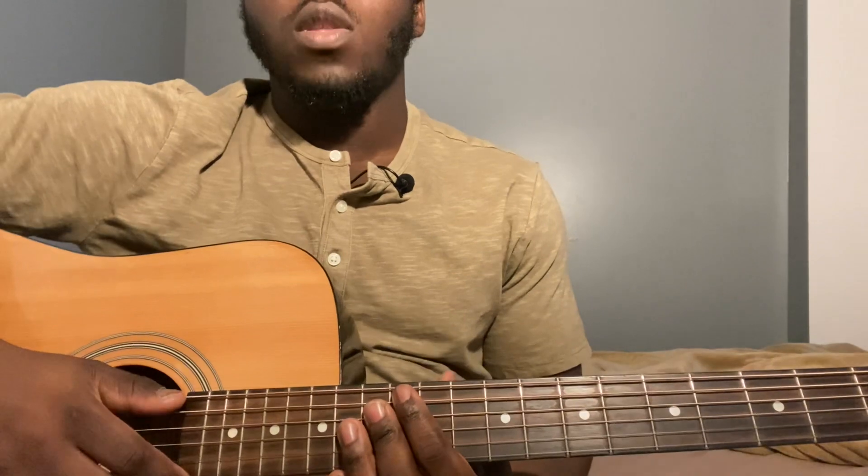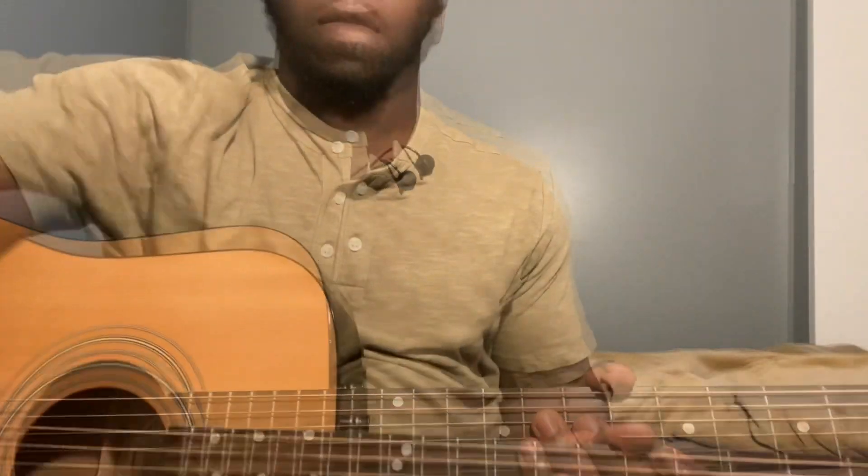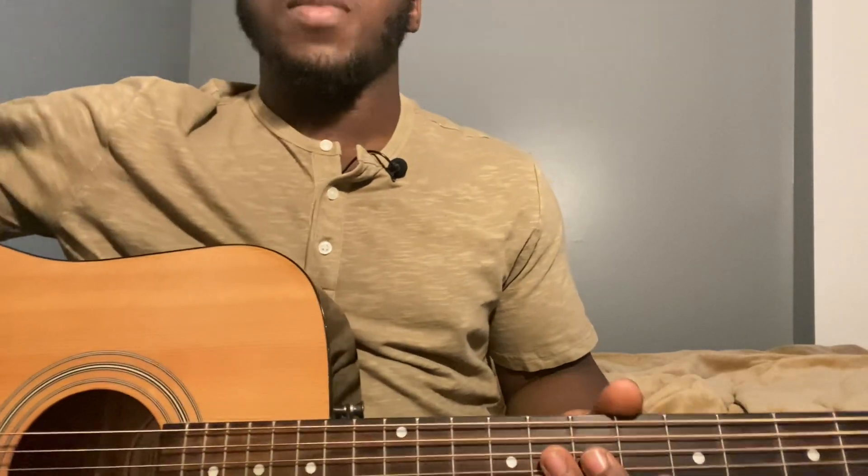Welcome back to my channel. If you're new here, don't forget to subscribe to the video if you like it, and share it if you think you might need it.